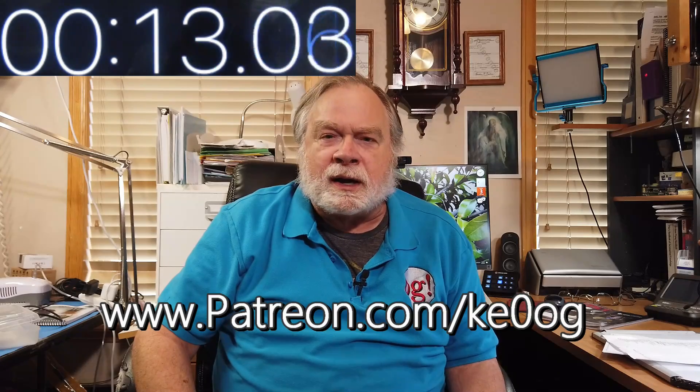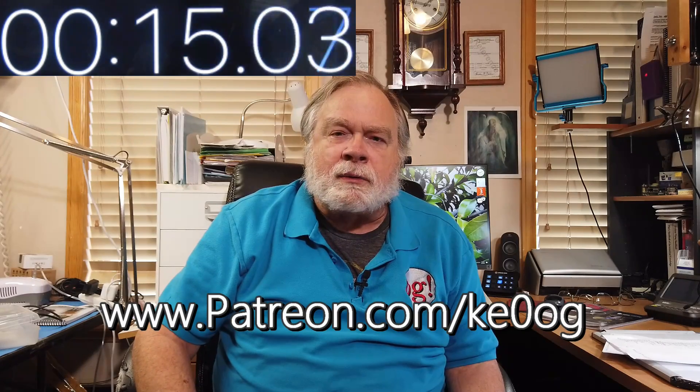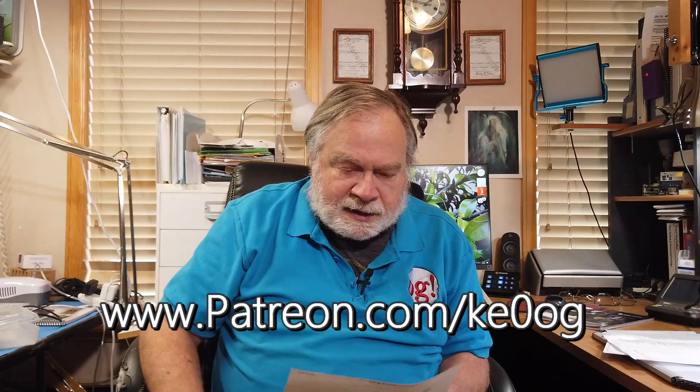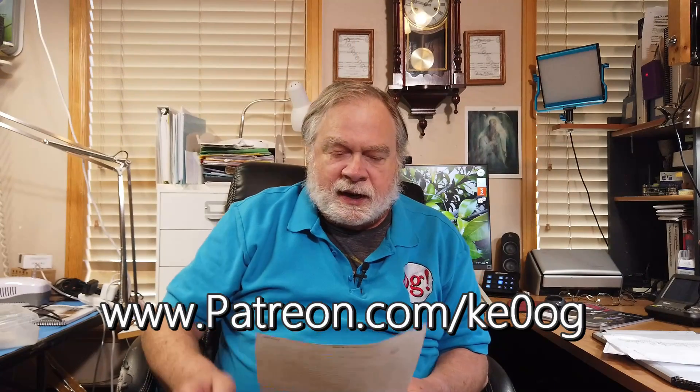You, too, can become a patron of this channel by going to patreon.com/KE0OG and finding a way that works for you. All right, let's take a look at Dr. Chassels' question.